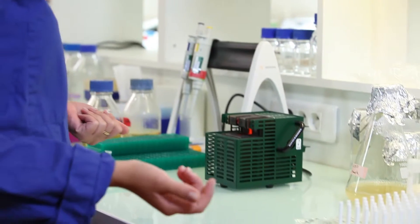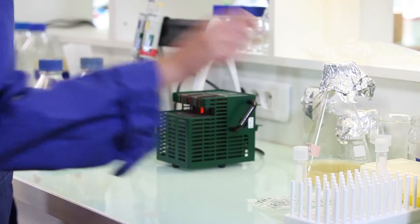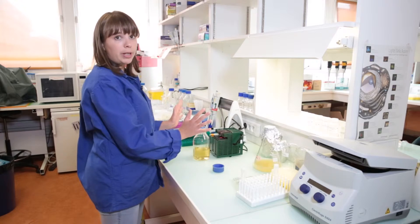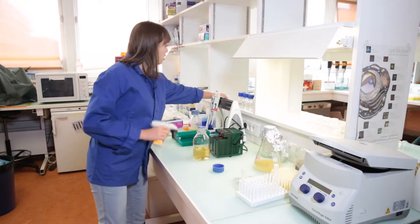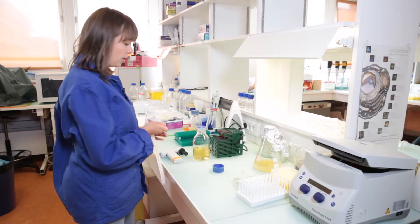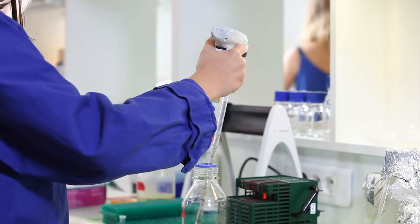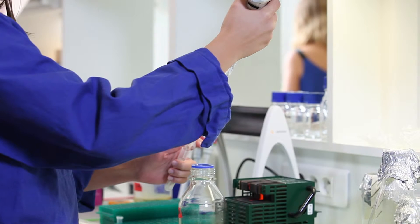So to start, you have to start a bacterial culture. For this, we need a culture tube and some media. To keep it sterile, we will be working around a source of heat. I will now pour some media in the cell culture tube — about 5 ml is enough.